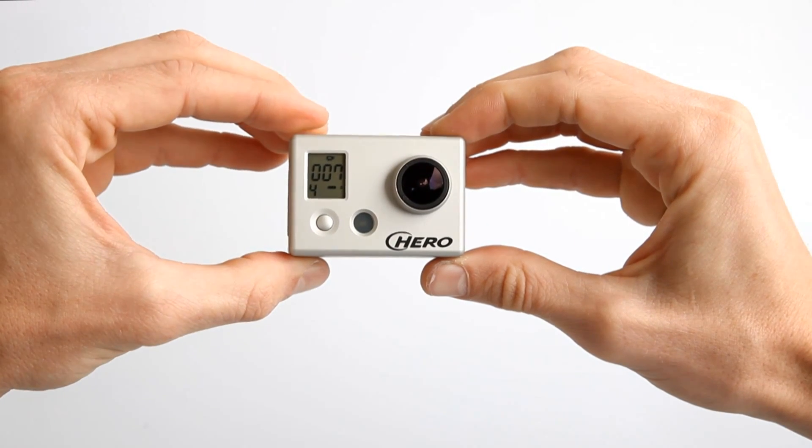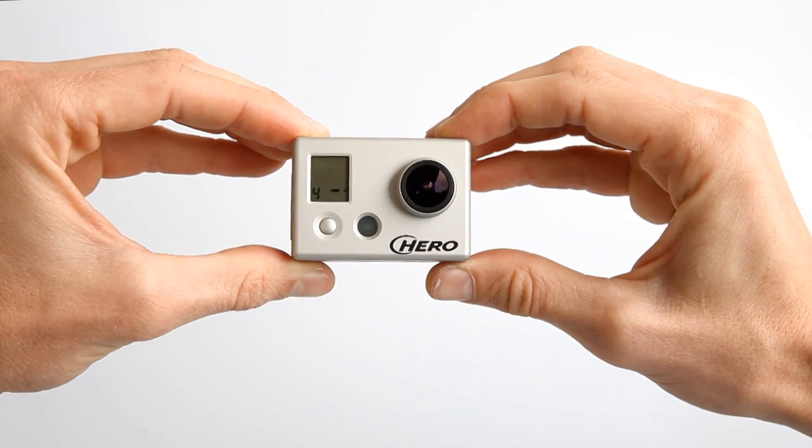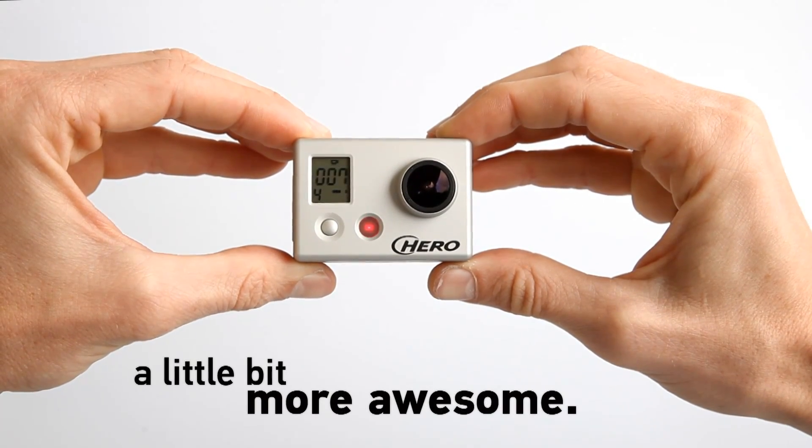The battery backpack from GoPro. Making the already awesome HDHero camera even more super cool.